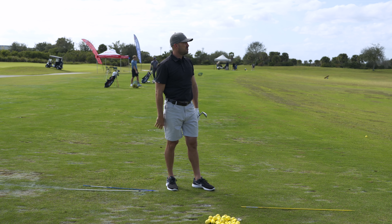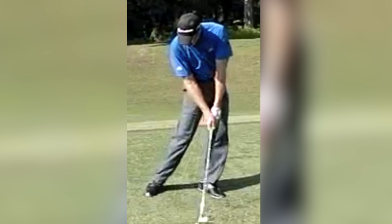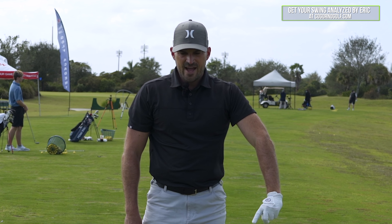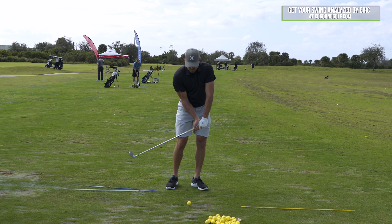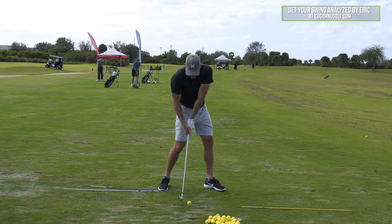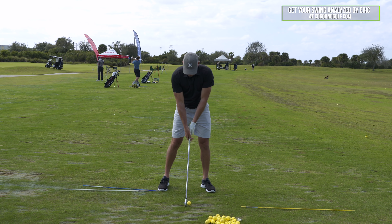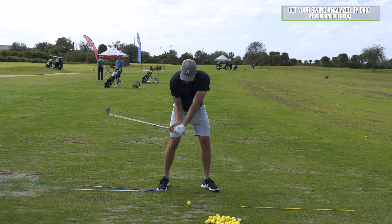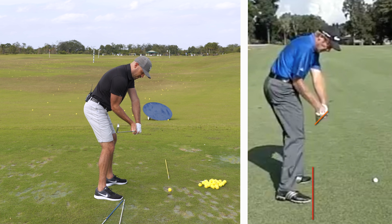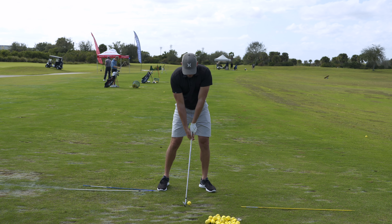Do that once or twice, hit a little half shot feeling those same things. Now if we record that and look at it from face on, I look at my shaft lean and ask: were my hands over my left shoe at impact? If they were not, I'm going to exaggerate my hands being more forward. If you're a golfer who looks like this at impact — hands back — you better get your hands forward because you need to look like this. You have to get them more forward. Then same thing: up to the top, hands even with the ball, thumbs pulled up and to the right, shaft above parallel and right over the blue — hitting from inside.